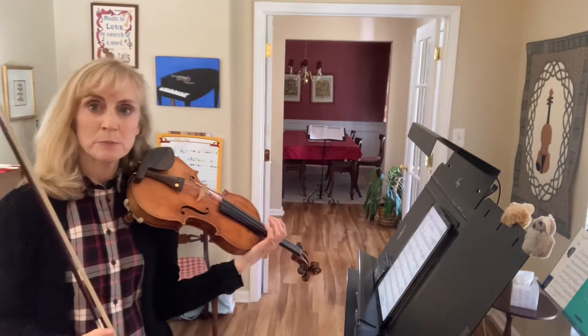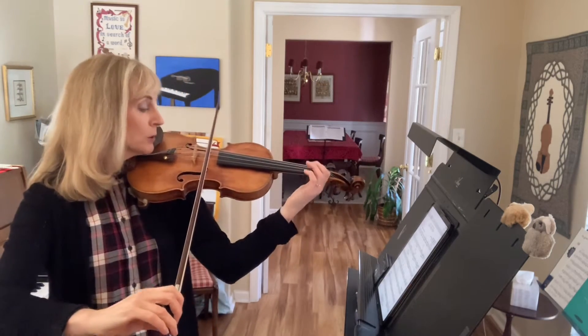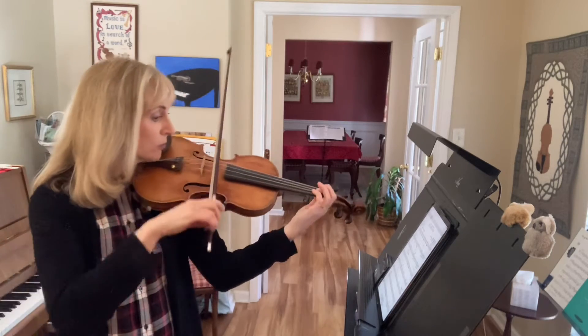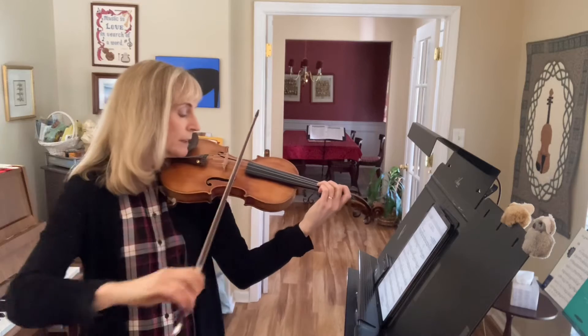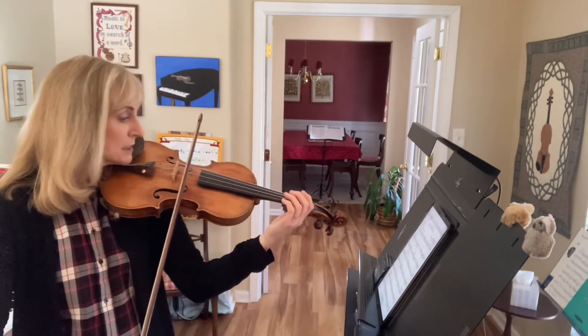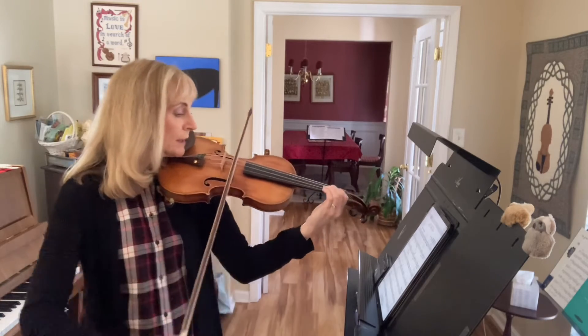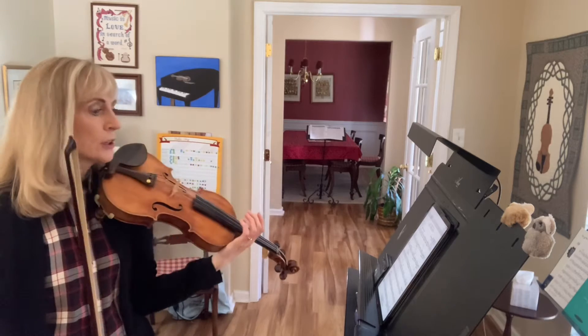Good. Let's do section B1 one more time. 1 and 2 and 1 and 3 and 4 and 1 and 3 and 4 and rest. 1 and 3 and 4 and. Good.